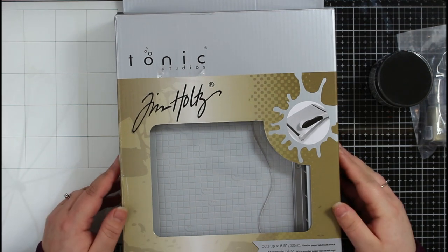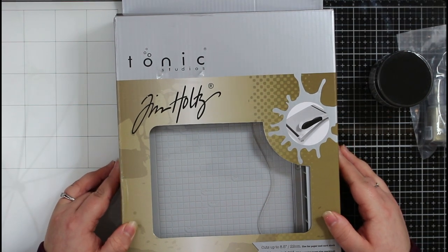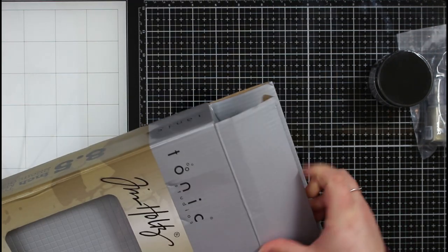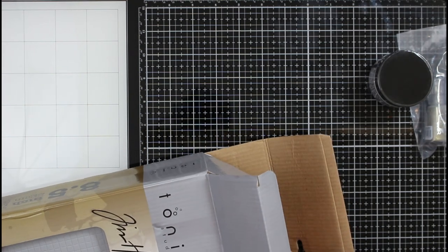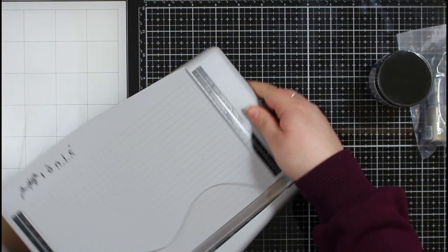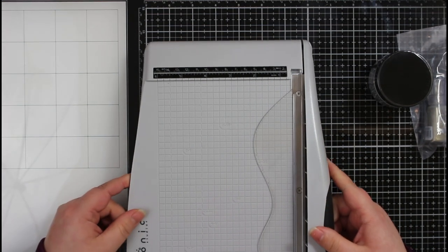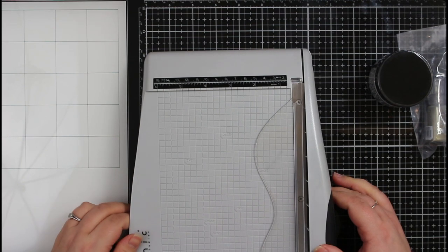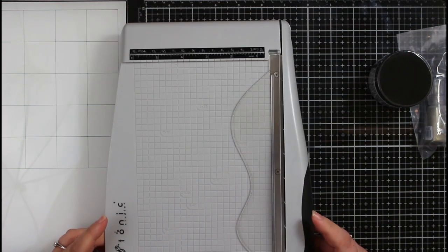I had my eye on this smaller Tim Holtz paper trimmer, so I thought I might as well get it while they had that 10% off deal. This is the mini guillotine — the markings on it only go up to six inches, but at the widest point it's actually eight and a half inches.